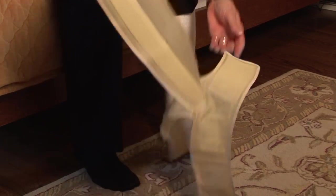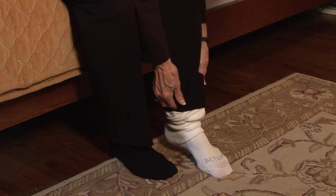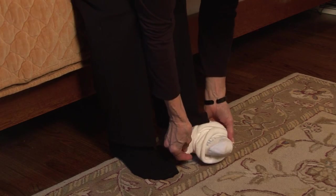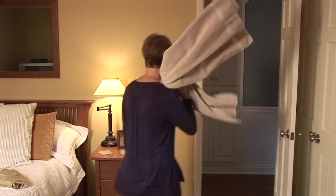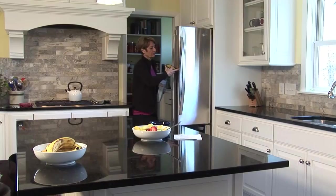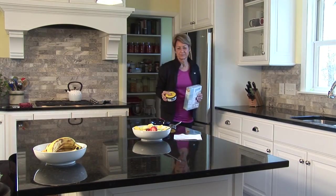You'll find that ActiTouch is easy to use and fits nicely into your lifestyle. You can wear the compression sleeve under your normal clothing and remove it easily for bathing and sleeping. This means you can stay active while receiving the benefits of this unique dual compression therapy.